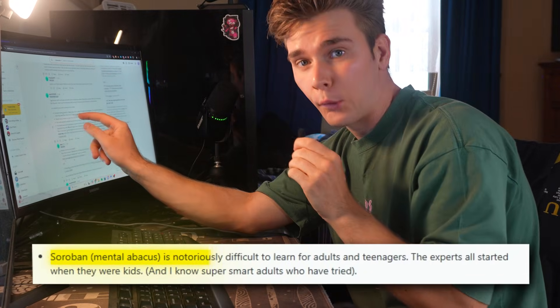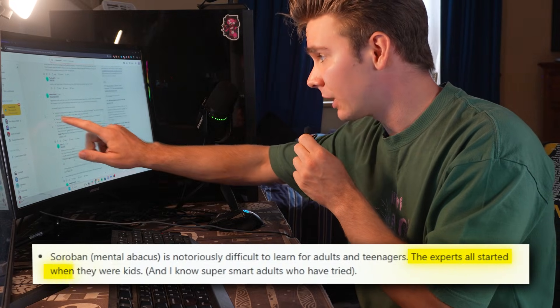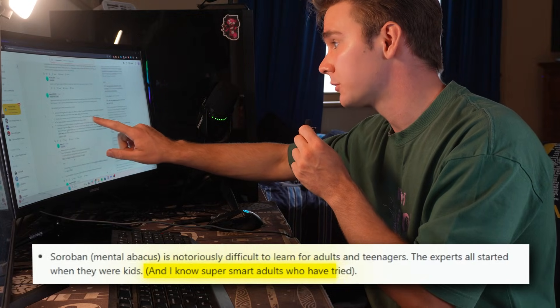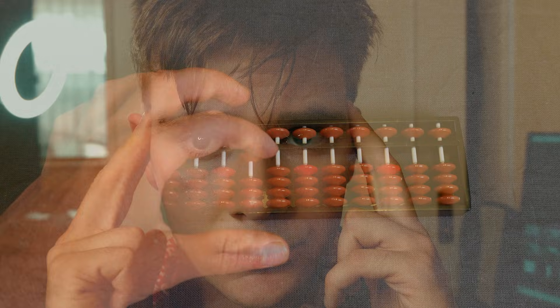The mental abacus is notoriously difficult to learn for adults and teenagers — a technique so advanced that there's a reason all the videos are kids performing it. The experts all started when they were kids, because for a more developed brain, learning the system is considered borderline impossible. But that's never stopped me. The trick itself is actually really simple: you visualize the abacus and move the beads in your mind, adding and subtracting just like you would on a real one.